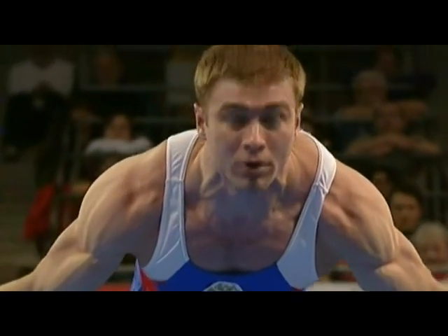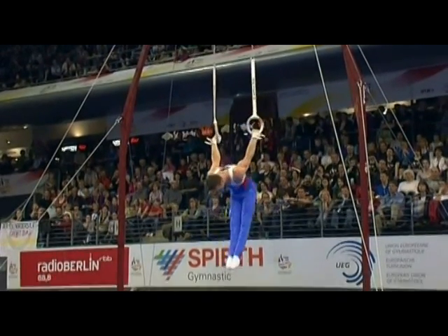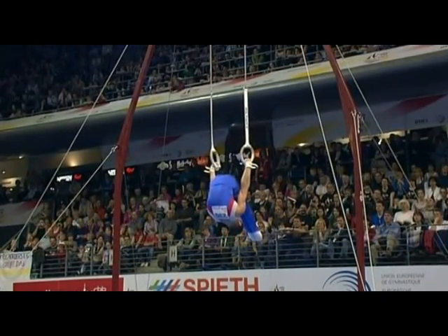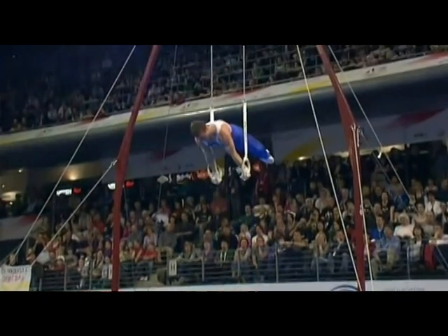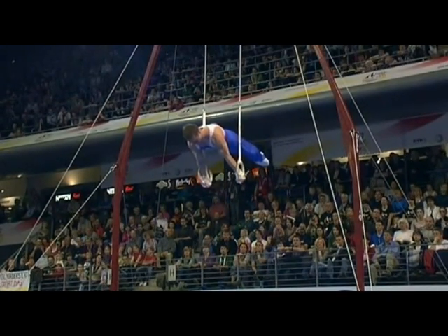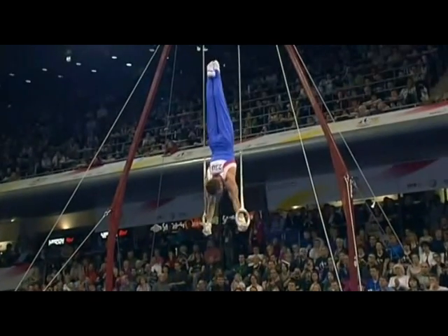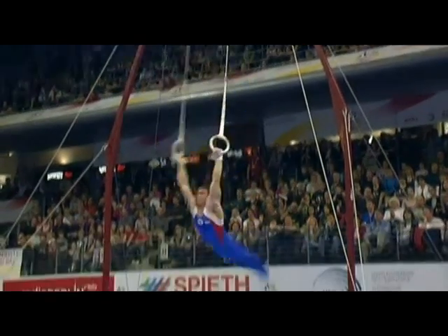Look at that — a double pike rotation into Maltese, swing to strength. That inverted hang position is so important; they wait a long time because they're setting up to get the swing absolutely under control. Lovely top planche, swing to handstand — no problem. Good discipline with the rings.